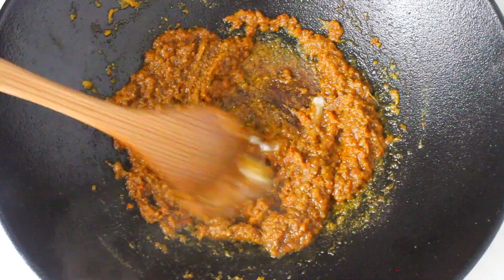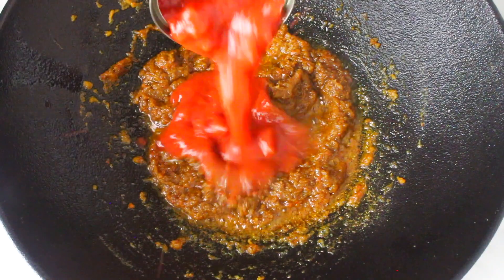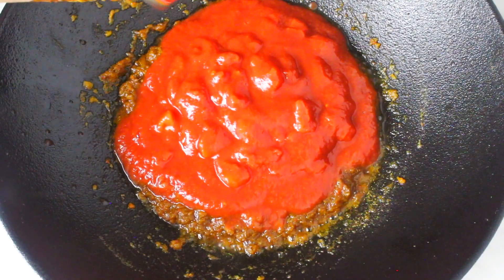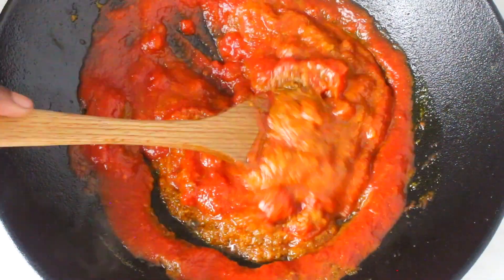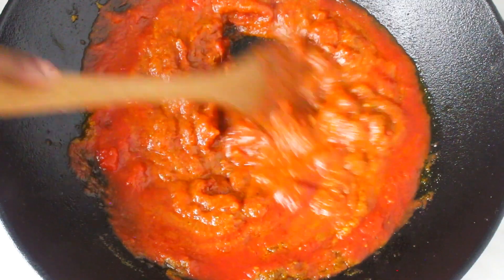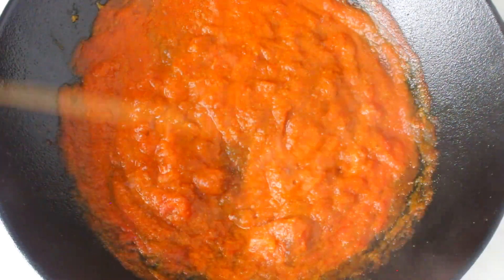After about five additional minutes of cooking over medium heat, add the chopped canned tomatoes and mix it. Allow to cook over low to medium heat for about 10 minutes, stirring regularly — about every three minutes. I like to use a splatter screen because it's going to splatter a lot.